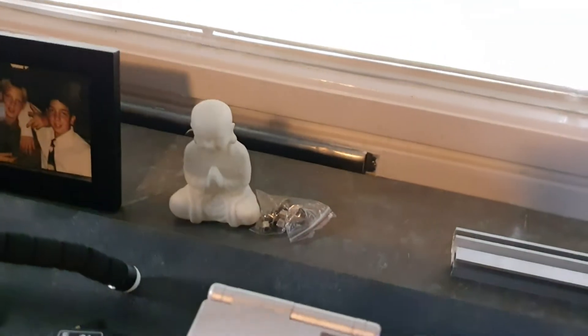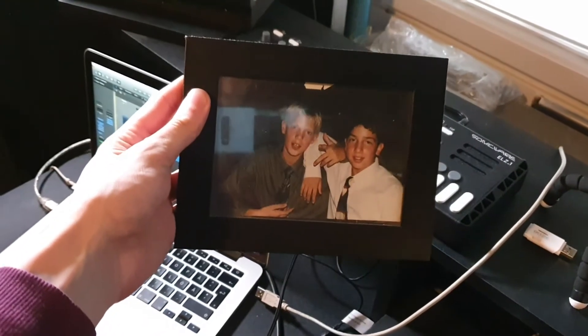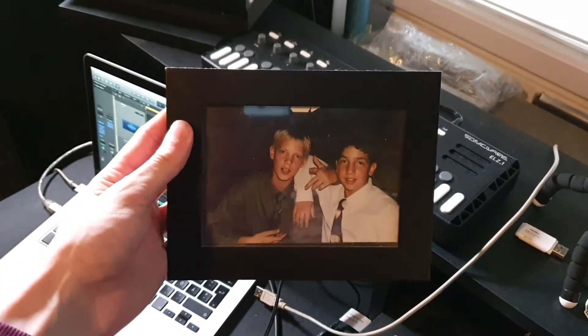In the pocket — Buddha keeps the peace in here. This is a photo of me and my best friend Johan when we were 11 years old, still hanging out to this day.